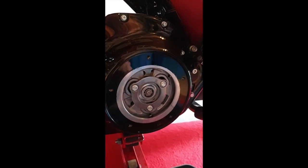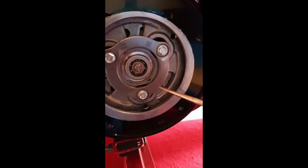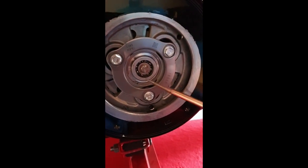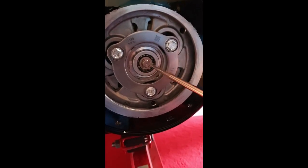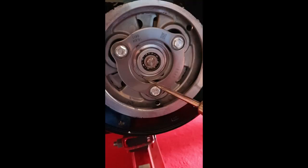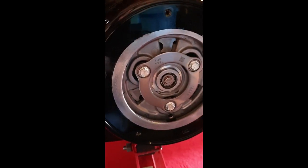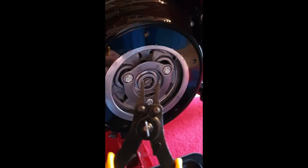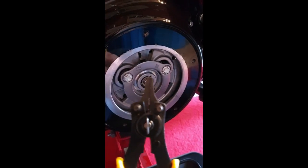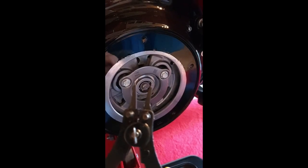I removed the derby cover and inside here you can see the two rings we're going to look at. The small one — you don't want to touch that one. It's this outer ring right here. We're going to snap that off, and to do that we use this kind of tool.